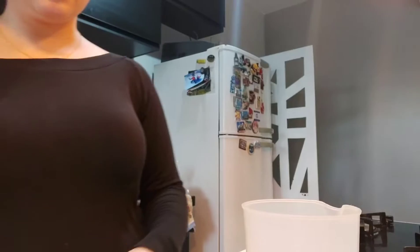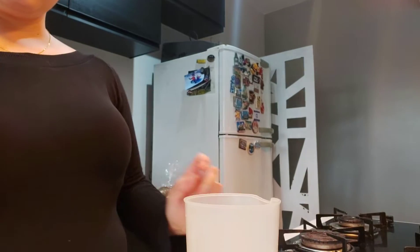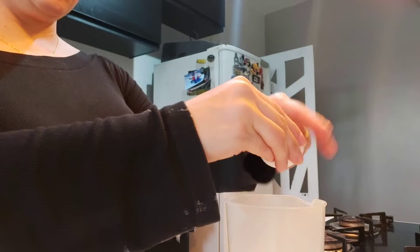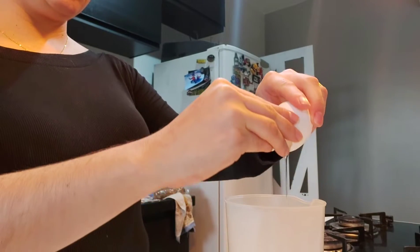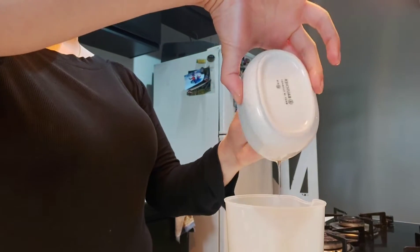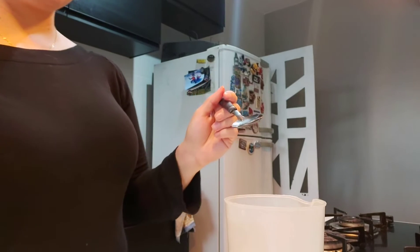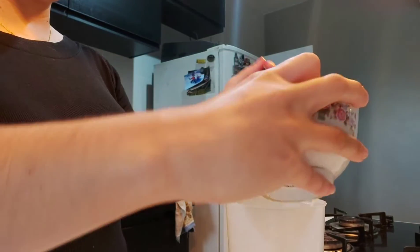Don't forget to take a blender — I only have this mixer but I'll manage with it. We start with one cup of milk and two whole eggs. Then we follow with four spoons of oil — not olive oil, regular oil.